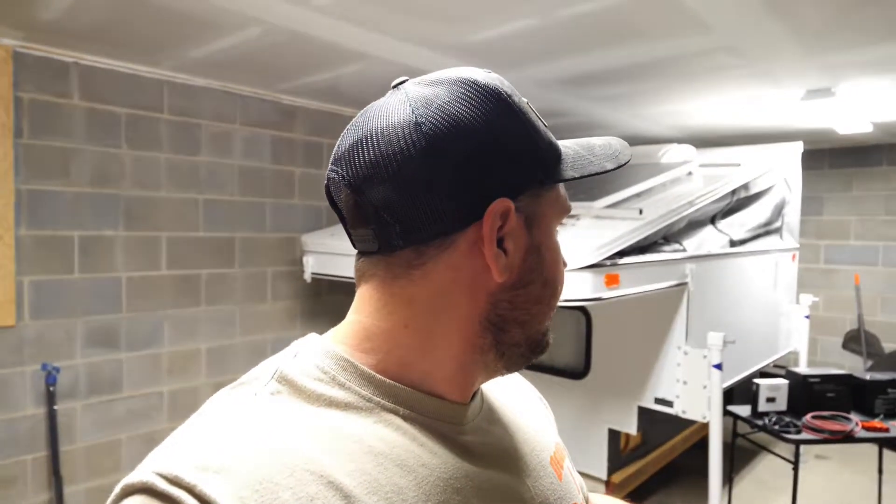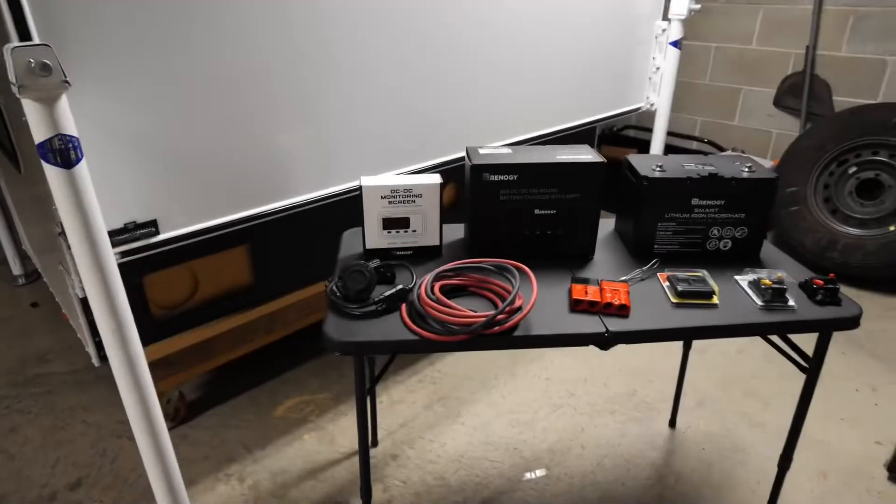Welcome back to the channel everyone. Today we're going to do some work to the camper. I'm going to be switching out or upgrading the electrical system - basically the house battery and the way it charges. I'll give you a rundown of what I'm swapping out: upgrading from an AGM battery and solar controller to a new controller that can run the solar and also charge off the truck's alternator. All of it will be Renergy.